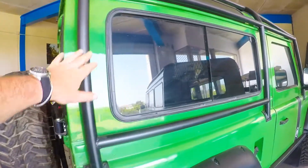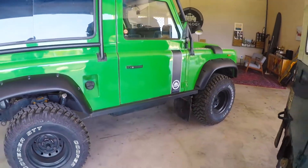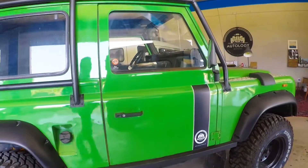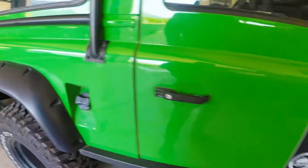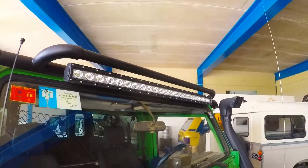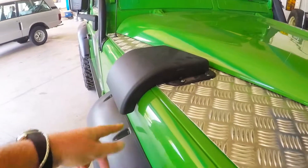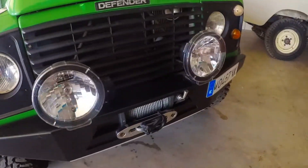Got this external roll cage. The body's been refinished in Warwick Green. Larger fender extensions. LED light bar above the windshield. Redirected vents.